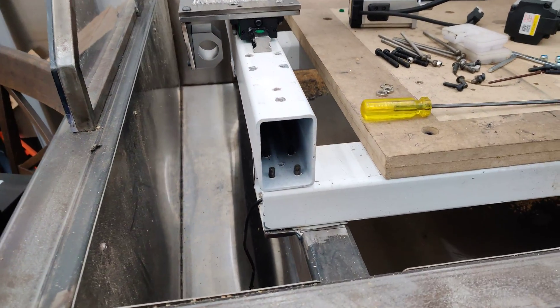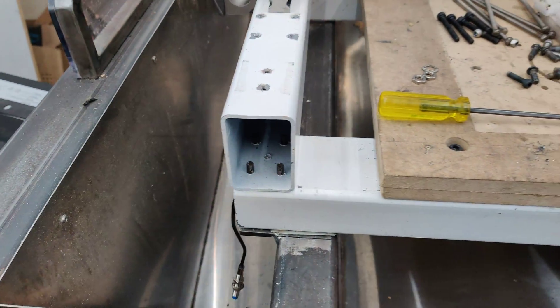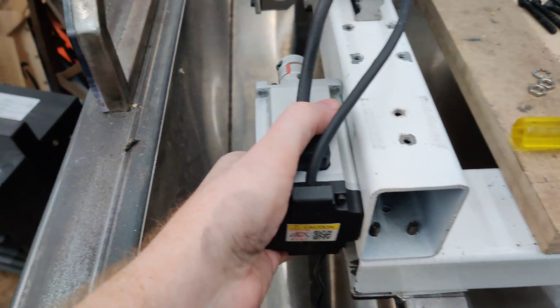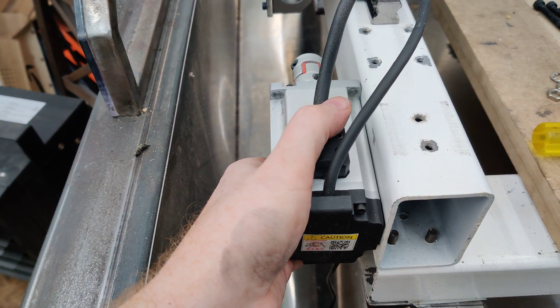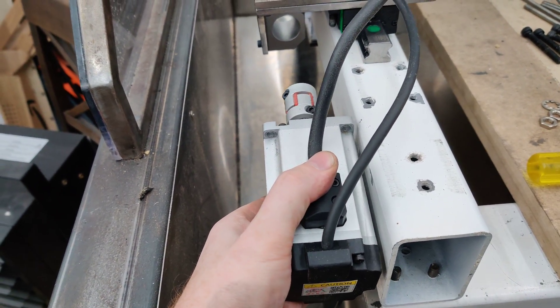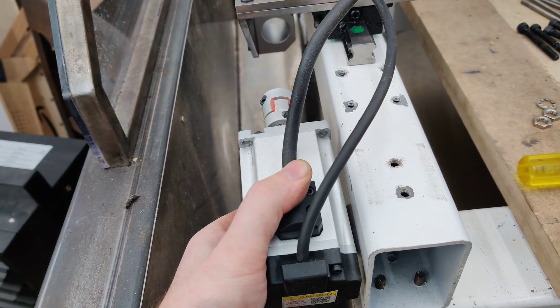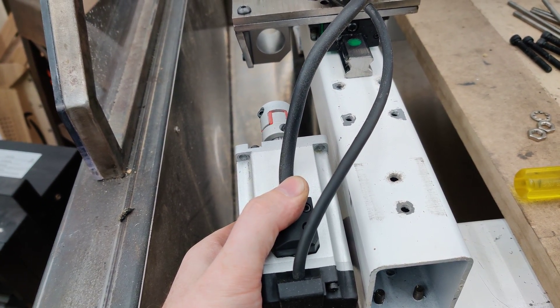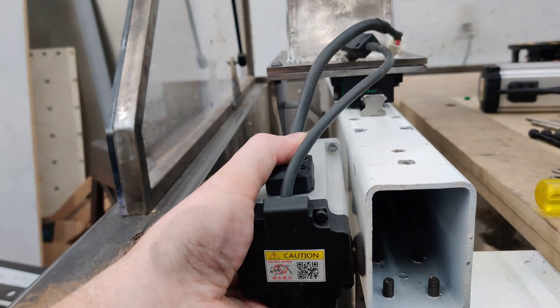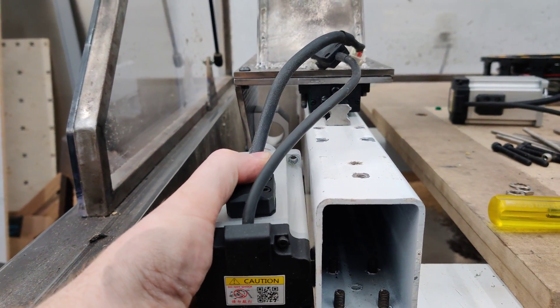I'll probably 3D print all the mounting parts for one of these motors. The good thing is the motors are going to sit a lot closer now — there's going to be about a centimeter of space in there — so everything's going to fit a lot more tightly to the ball screw, or to the Y-axis.